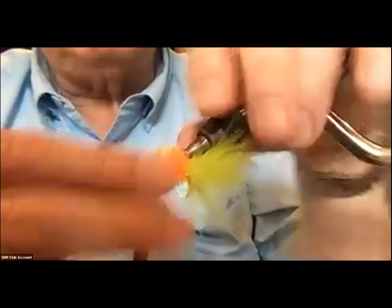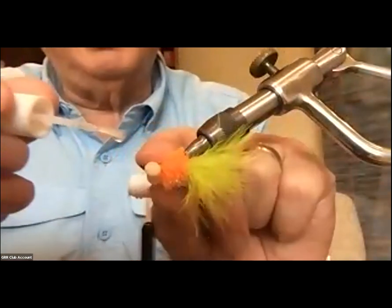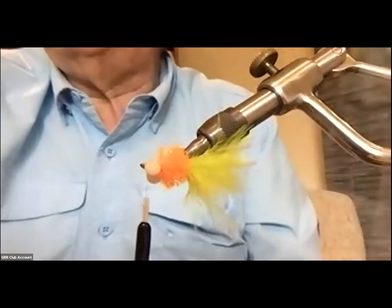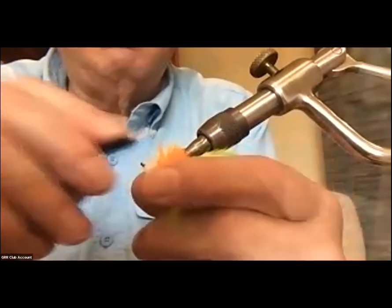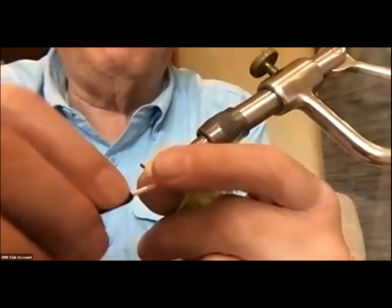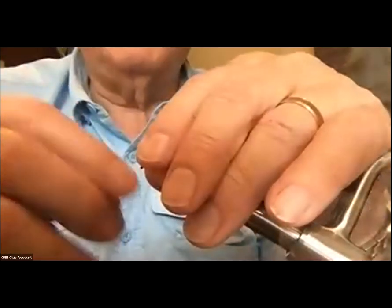Thread in front. What I'm going to do here to keep those eyes from spinning — again, I'm going to get some super glue underneath, dab it right under there, then get a few more wraps of thread right through the super glue. That should hold those eyes underneath so they're not going to spin anymore.